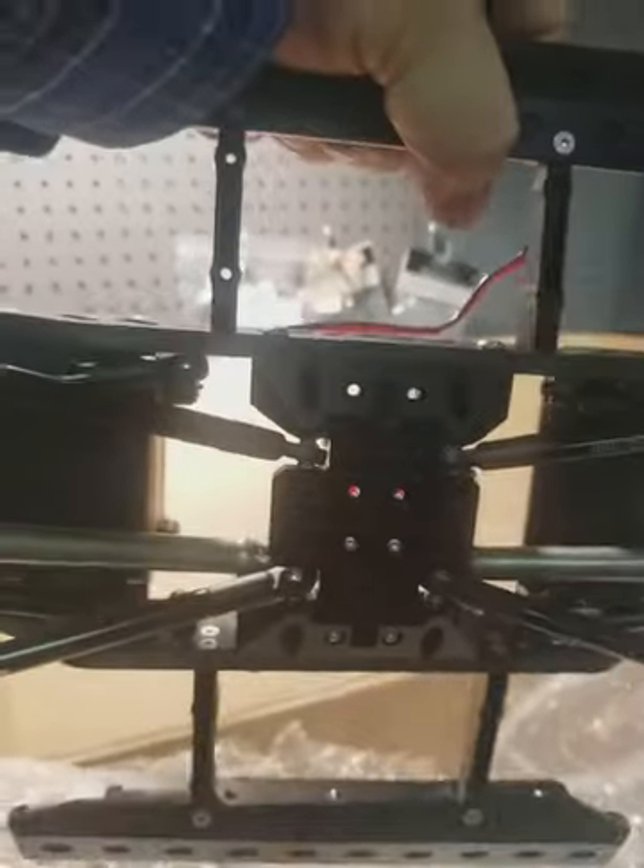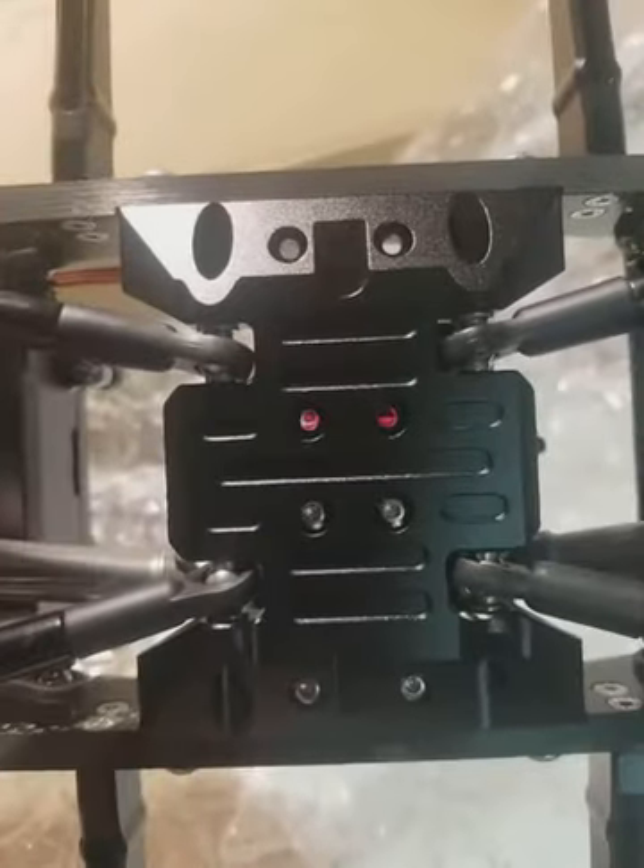This thing is going to be amazing — metal driveshafts, everything, skid plate, aluminum links — all of it is metal.